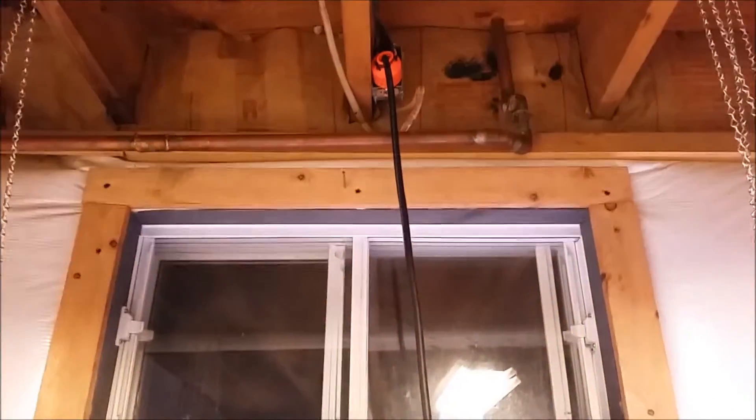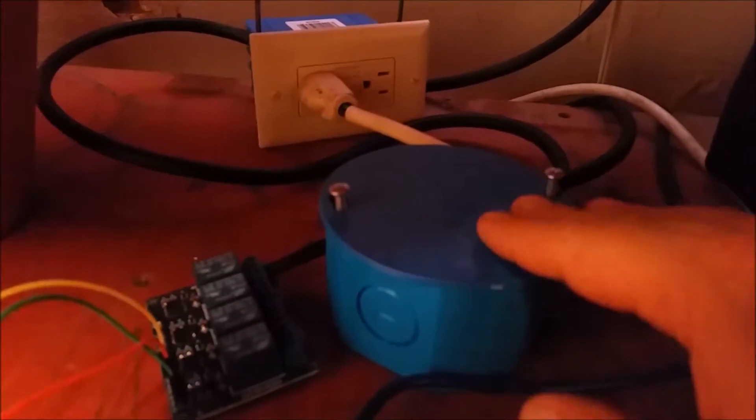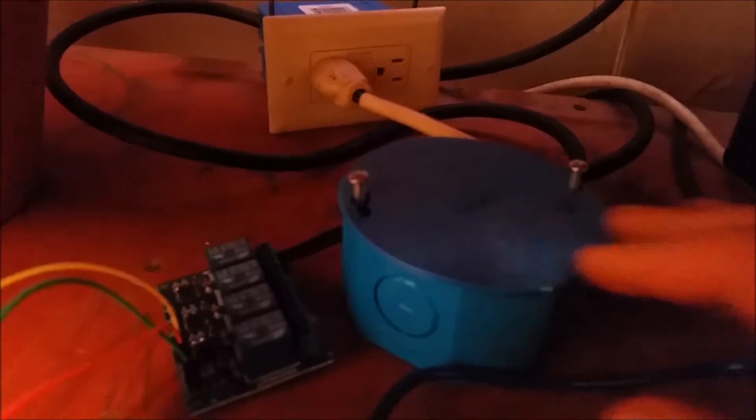Here I have a cord that I made — it's kind of a cross between an extension cord and an outlet. You can see it comes down here and eventually goes to the outlet, but first it comes in here where I split the wires. I put the two greens together, twisted them together, twisted the whites together, and the black wires are coming out and going into my relay.